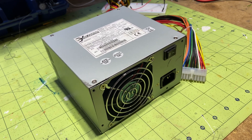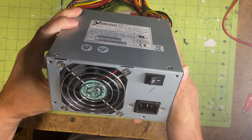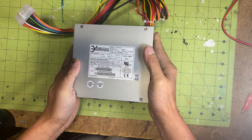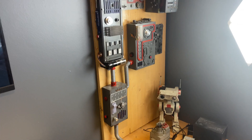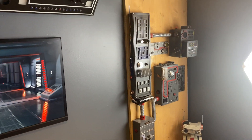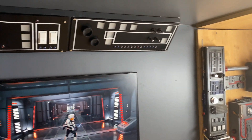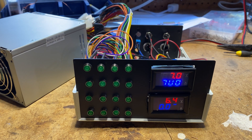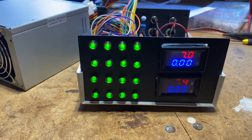Leveraging an old computer ATX power supply can be an ingenious solution for your electronic projects. In my case, I wanted a reliable DC power supply for my electronic panels that operate using Arduino Nano and ESP32 microcontrollers. Here is how to do it.